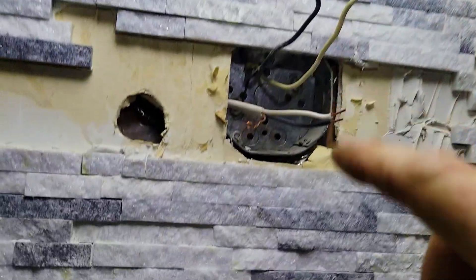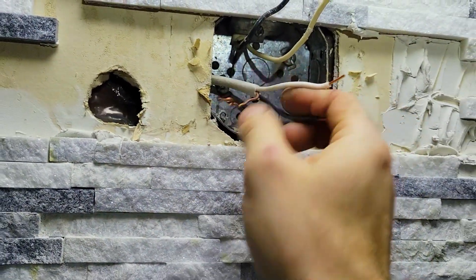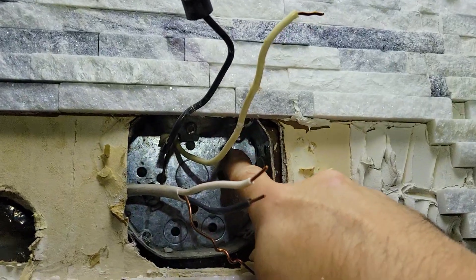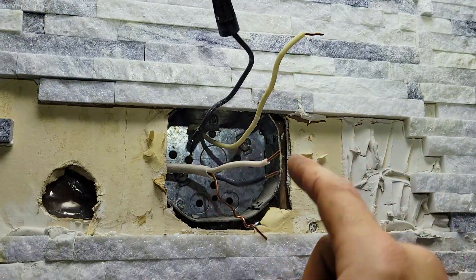We're going to connect the wire that runs behind the wall and comes out through here, and we're going to add power to it. All we need to do is connect this to that screw — always ground first, then white to white, and black to black — and we should have power.